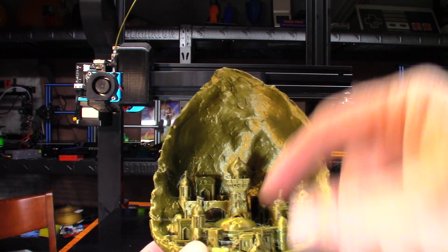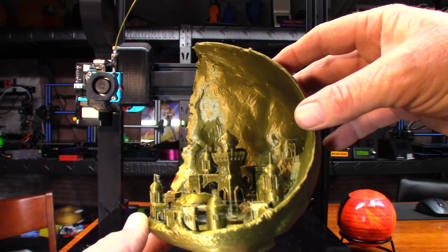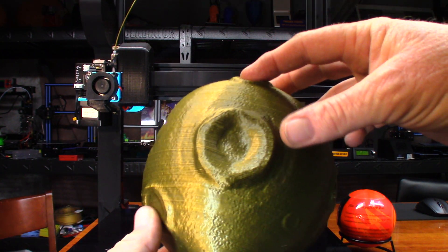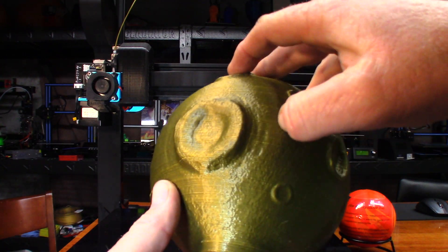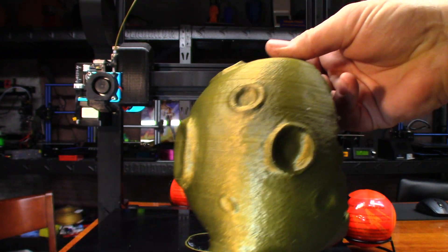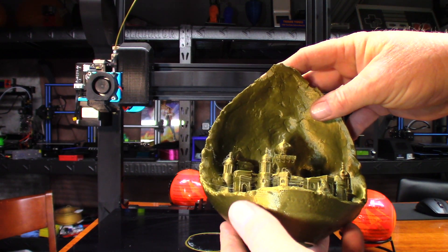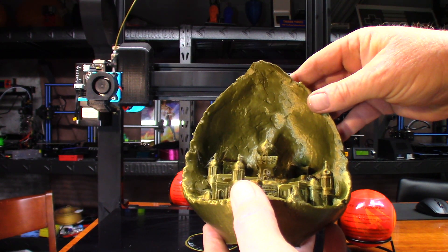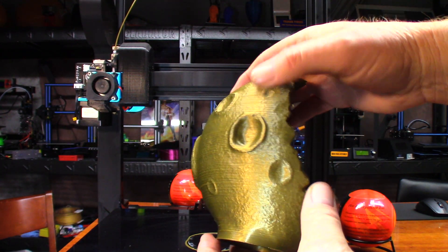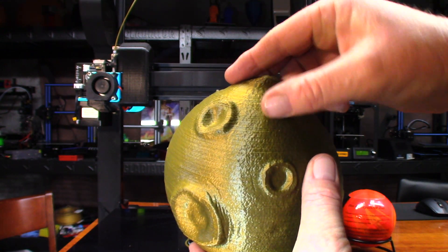There we go. You can see there's some stringing, so I've got some retraction issues to deal with. This was with the Anycubic copper PLA - I have some lines there that I did not see before. It's a roll I had laying around for quite some time. I think the last time I really printed with it was when I used the E180, and I had some issues with it back at that time.